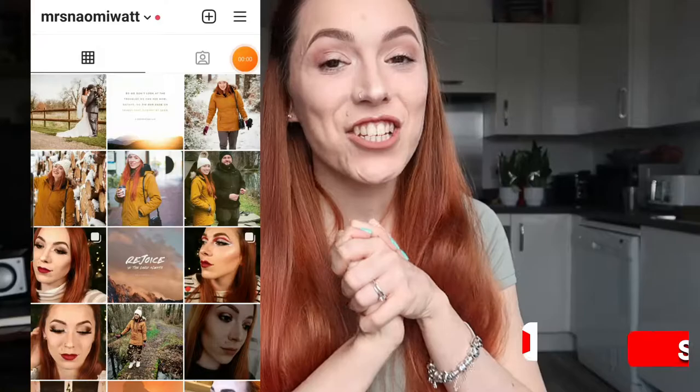Hello and welcome back to my channel. In this video I have given my copper hair a little bit of a refresh from my home. If you live in the UK you know that we have been in lockdown pretty much from November. There were a couple of weeks in December where things were a bit more open, and that is the last time that I had my hair dyed.